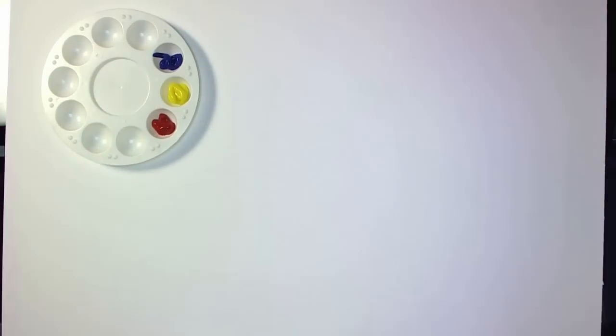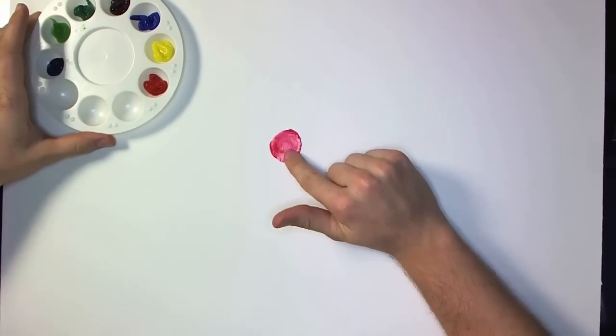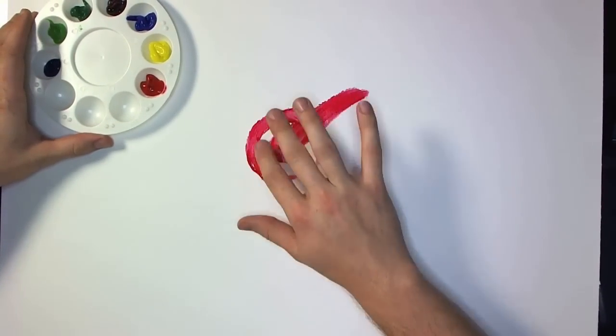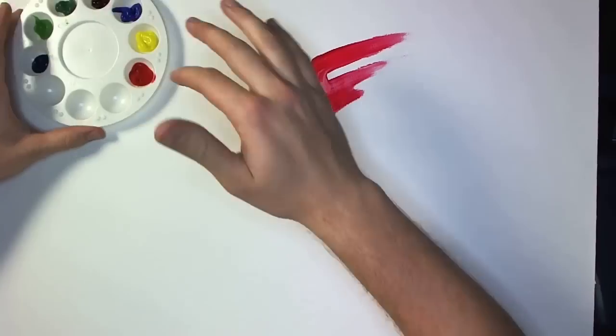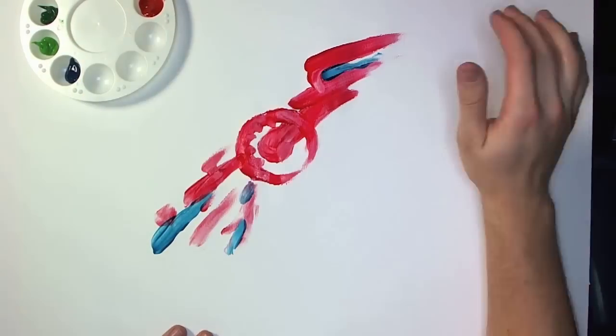Hi everyone. Someone gave me some finger paints in a secret Santa gift exchange that I was participating in. I haven't used finger paints since, like, kindergarten, so I figured I would get them out and use them, and I had a lot of fun.